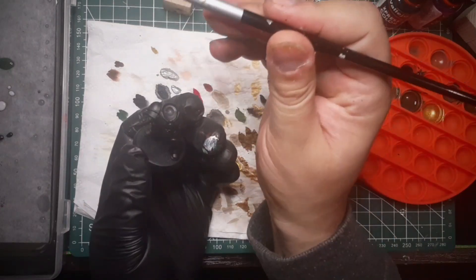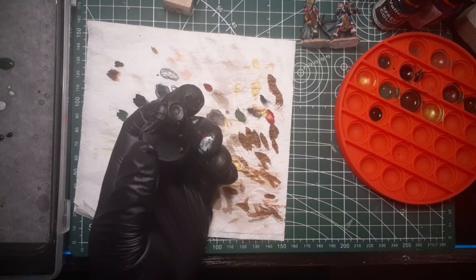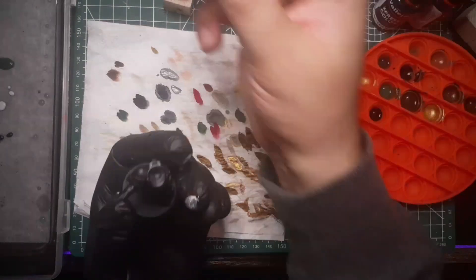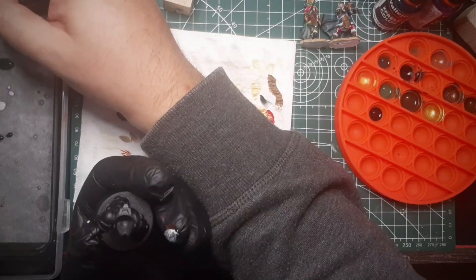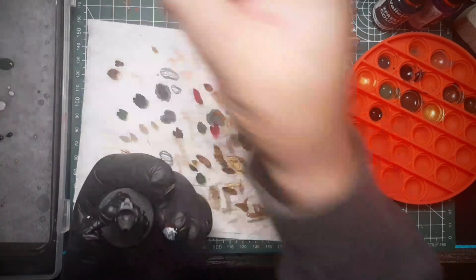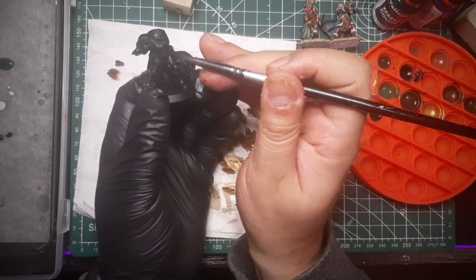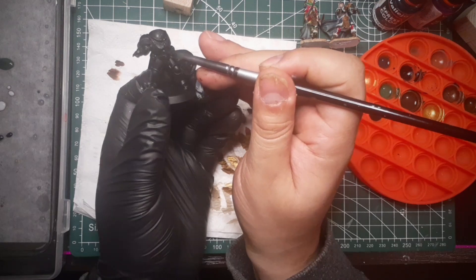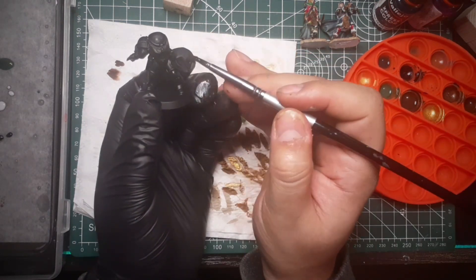I'm going to start using my brush number 4. Let's begin with a little bit of water. I already have black — it's not being seen on the screen, but it is on my white palette. Always drop a little bit more of what you have. And let's get to place the coat.